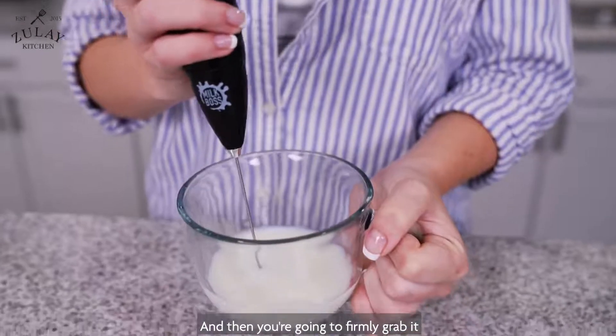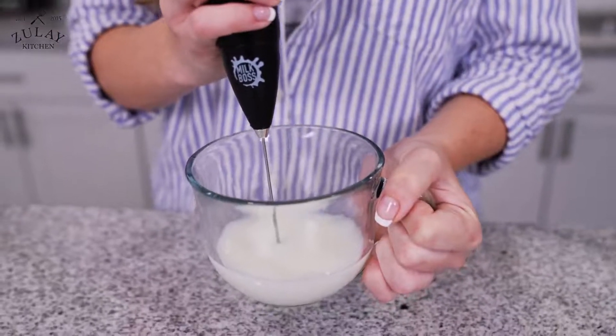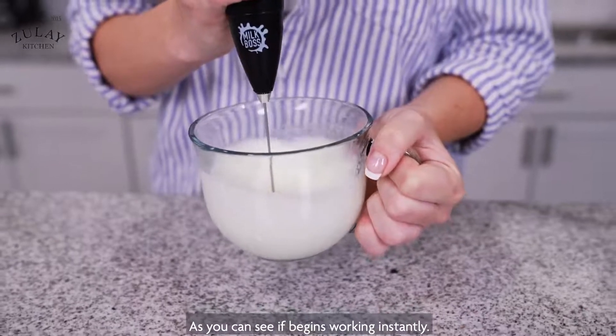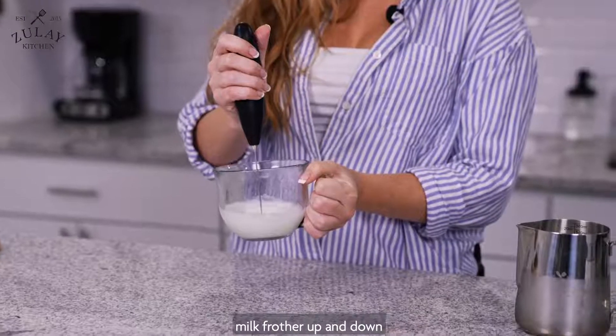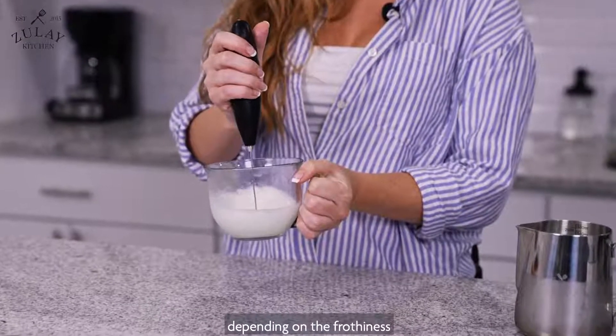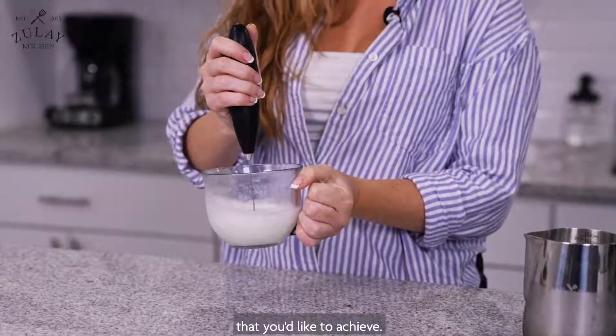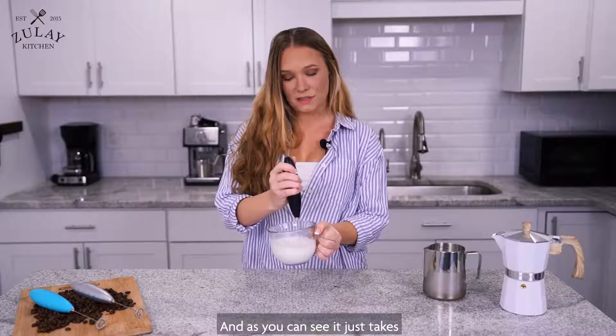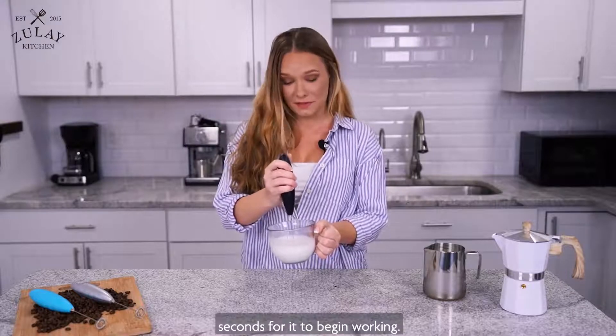Then you're going to firmly grab it and just press the button. As you can see, it begins working instantly. You're going to want to move the milk frother up and down depending on the frothiness that you'd like to achieve. And as you can see, it just takes seconds for it to begin working.